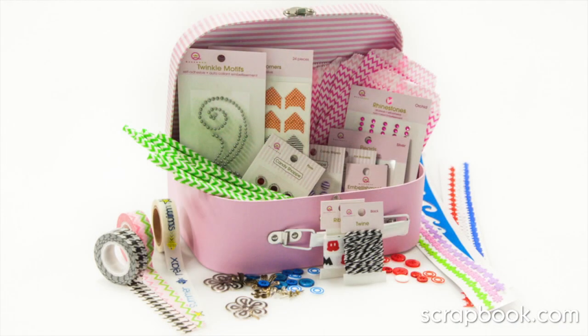And at such a great price, how can you say no to this adorable Queen & Company embellishment kit?